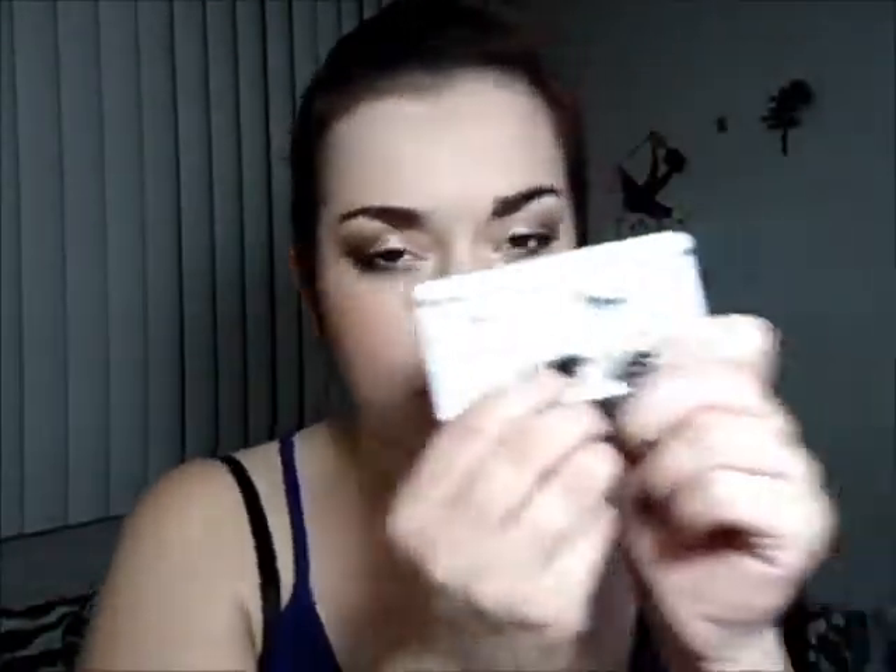So first off, you get your eyelashes. e.l.f. has two different kinds at Target — the natural lash ones and the dramatic lash ones, which are the ones I'm wearing right now. They do come with a little thing of glue, but I don't like it too much because I don't feel it sticks as well.